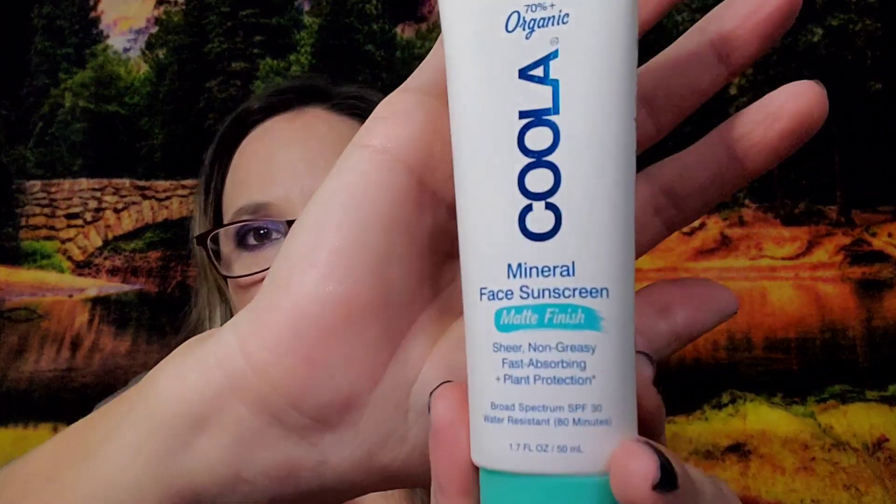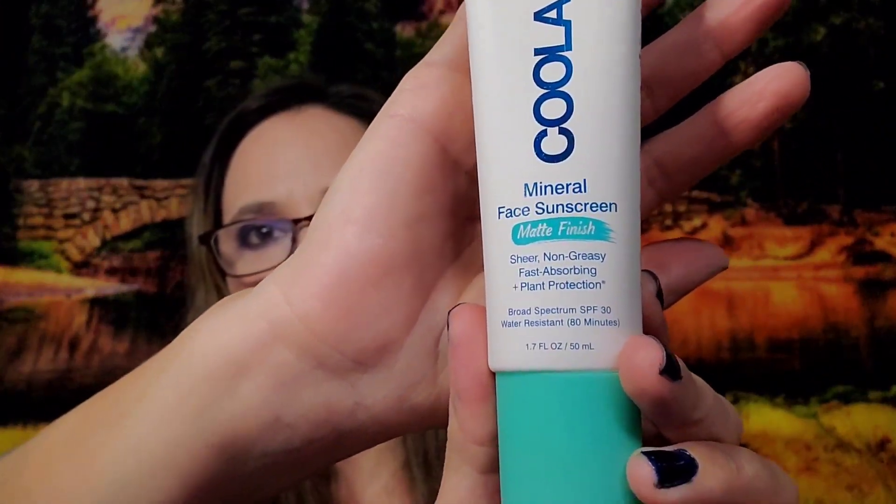What I chose for category three was Coola SPF 30 Organic Mineral Face Sunscreen in a matte finish. I've tried their face sunscreens before and love them — velvety, not greasy or oily at all. It's 70%+ organic, sheer, fast-absorbing, and water resistant up to 80 minutes. Valued at $36; I paid $2.70.